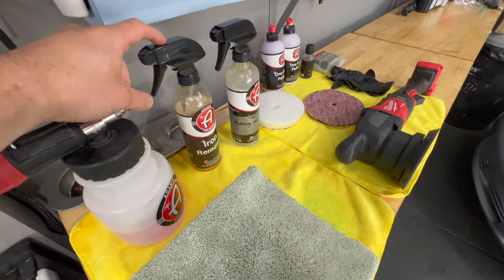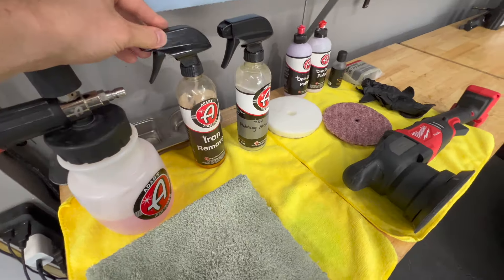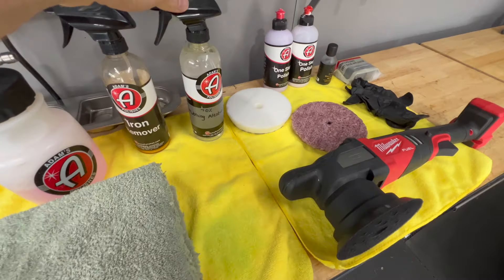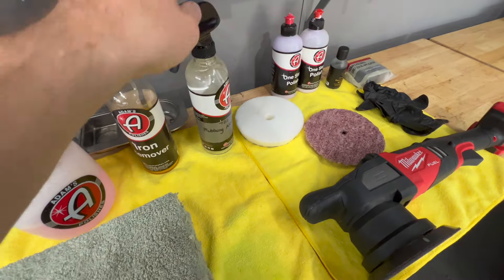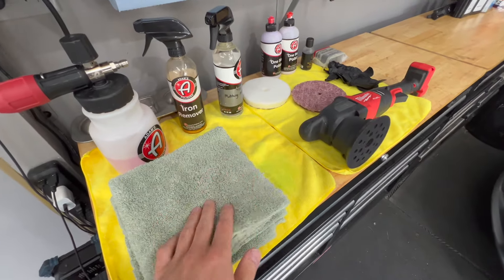Then I'll go and do an iron remover treatment. We'll just spray the car down with this, let it sit for a second, and then rinse it all off. Then we'll dry the car and then go over it with a rubbing alcohol solution — that's to try to strip away any of the remaining waxes and sealants on the car.